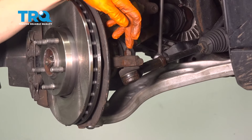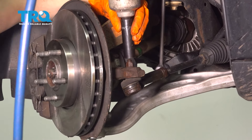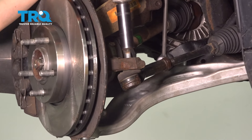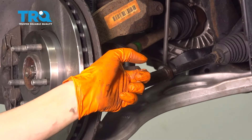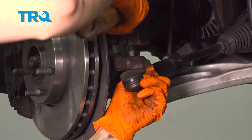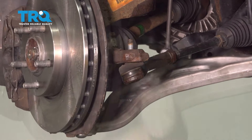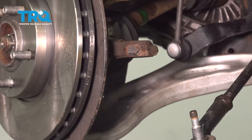Now with the wheel off, I'm going to start by removing this outer tie rod and nut using a 15mm socket. Remove the nut and take this off. Now use a hammer right here — that'll break the tie rod stud off of the knuckle. There it goes.